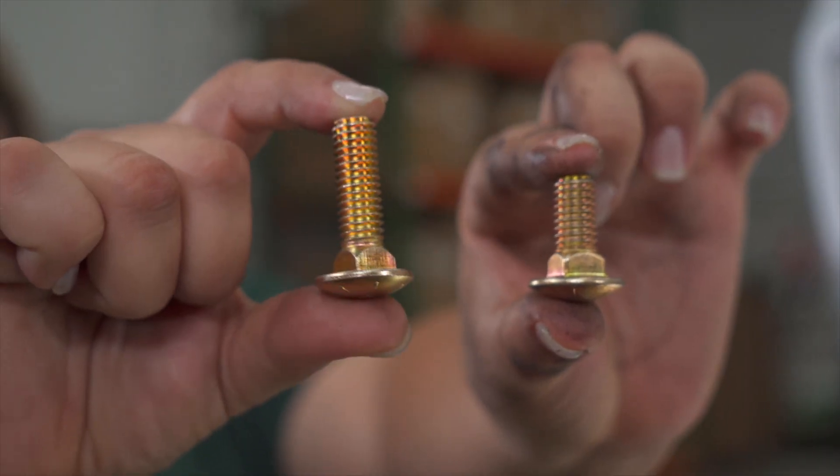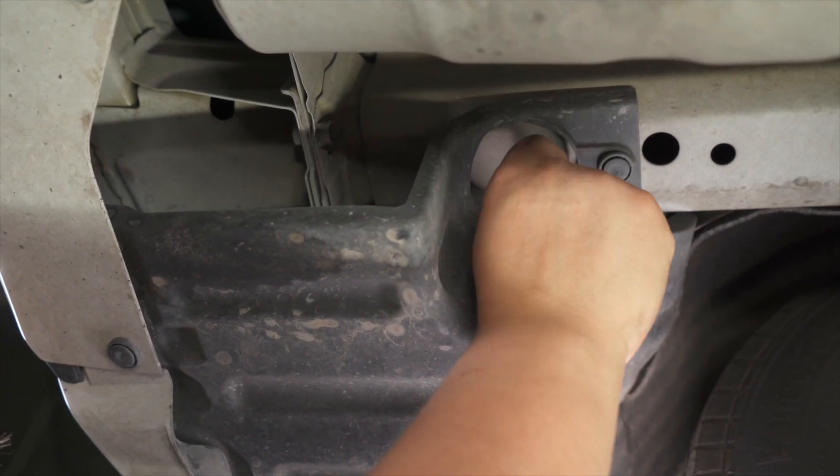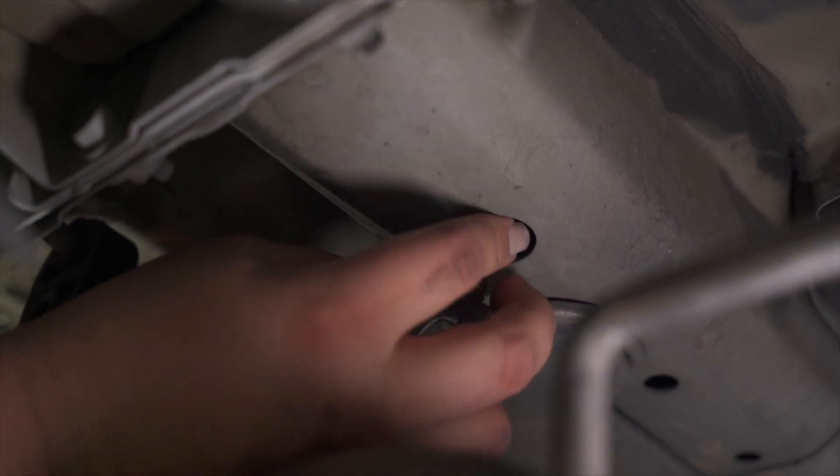Next we're going to install our provided hardware. On the passenger side we do have a different size bolt — it's just a little bit shorter. On the driver's side, using the reverse fish wire technique, we'll be installing the larger bolt. We're going to repeat the same steps on the other side.